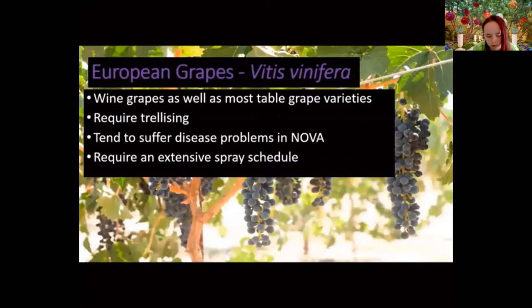European grapes — wine grapes and most table grapes like Thompson Seedless — are Vitis vinifera. They require trellising, have heavy disease and fungal issues, and the humidity here is not great for them. Better wine-growing areas tend to be drier climates. For that reason, we usually recommend avoiding these grapes in the backyard.